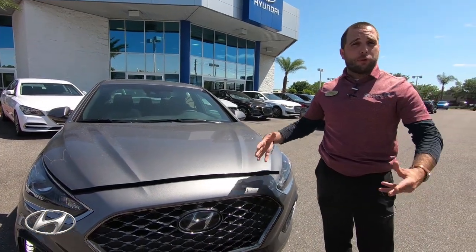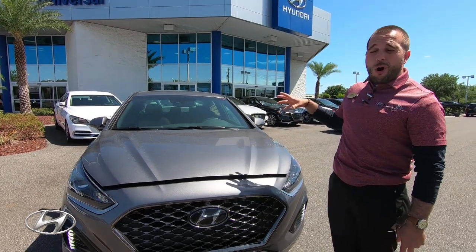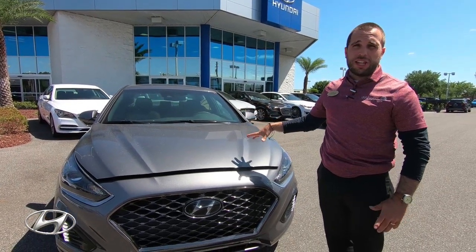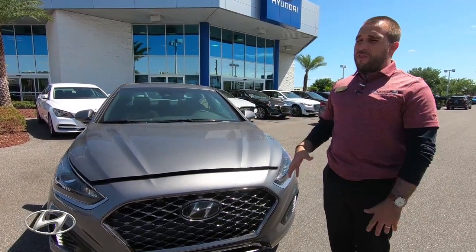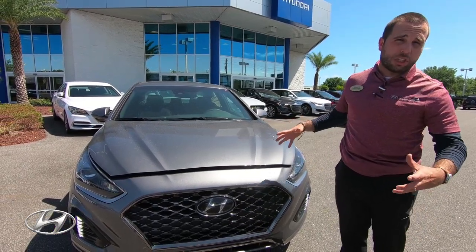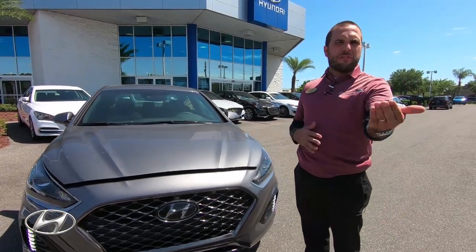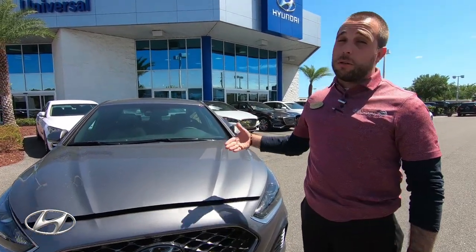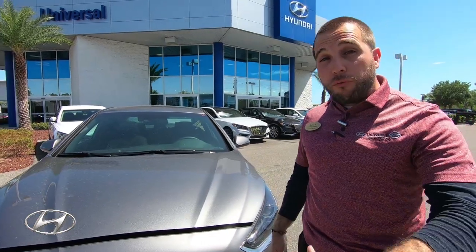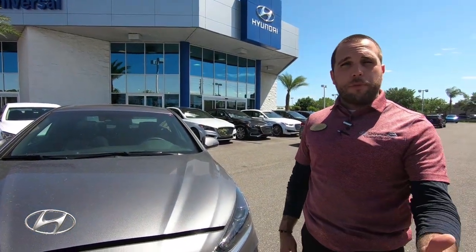Speaking of things they produce themselves — their own transmission. They put their own transmission in this car, which not all manufacturers do. They redid the transmission on this car; it's an eight-speed for the Sport, though you can also get a six-speed. I particularly love this transmission. A cool fact: the engineer from BMW who worked on the 3 Series or 5 Series...